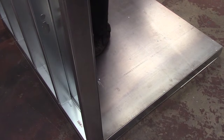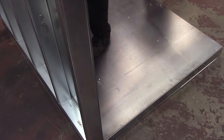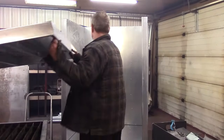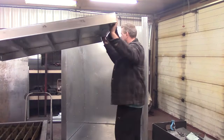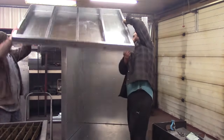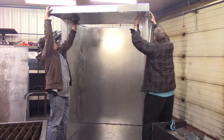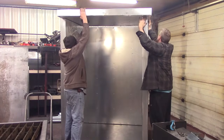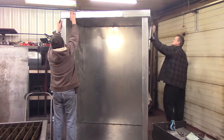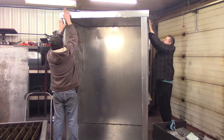We are installing the rear wall, then the two sides, and then we'll lift the roof on top of it, so everything will get attached to that heavy-duty floor frame. Once we get everything lined up, we have to make sure the very front — all three pieces: the two sides, the top, and the bottom — is flush, because that's what the door will seal against eventually.